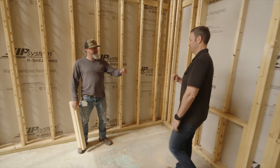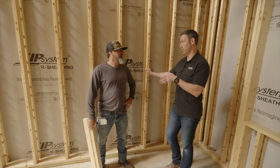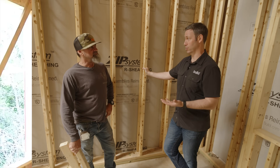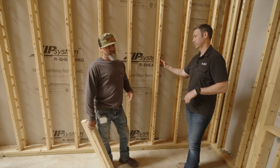Bill, guys, if you don't know Bill, you obviously haven't been watching my channel for very long. Bill and I have been building together for about a dozen years — there are YouTube videos where we look like kids. Bill, talk to me about framing with T-studs and how this is different than framing with a standard two-by-six.